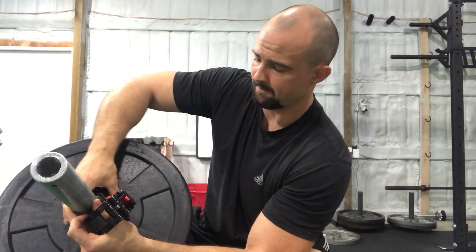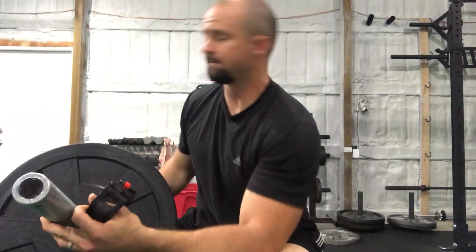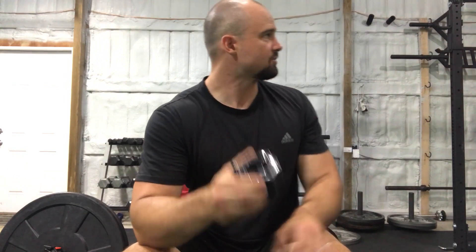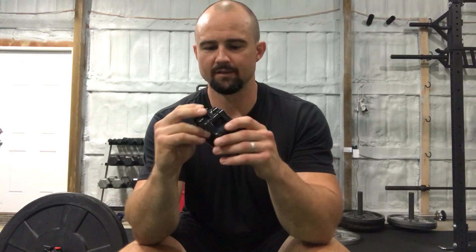They just clamp down on the bar — boom — and when you want to take it off, open it up, take it off, super easy, put it back on, clamp it down, nothing to it at all. Like I said, I have a lot of specialty barbells: I have an Elite FTS SS Yoke Bar, a trap bar, different landmine attachments, all sorts of stuff. It works on all of them — not perfect on all of them, but good enough for a ten-dollar pair.